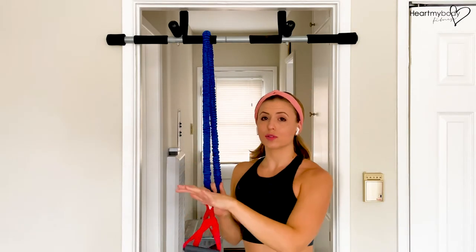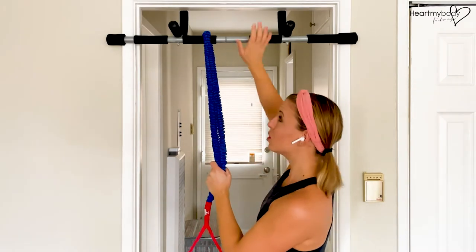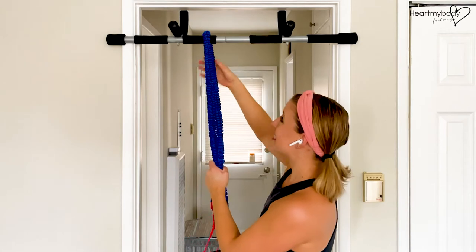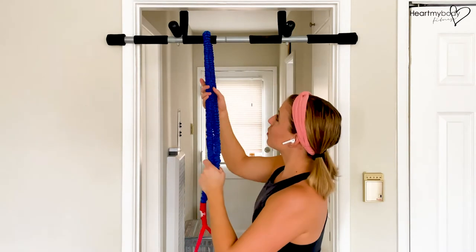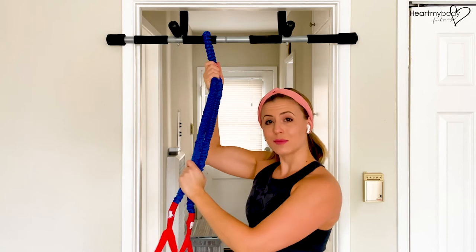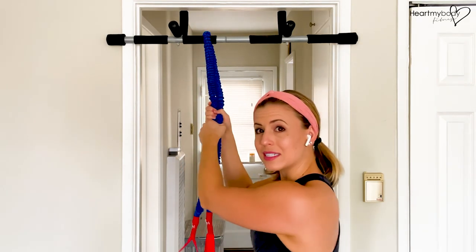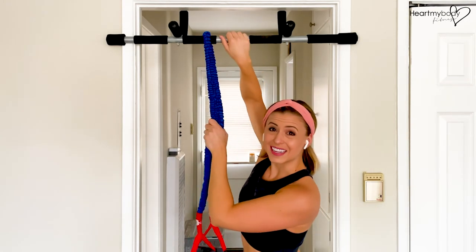What you want to make sure of with the pull-up bar is that you are doing exercises where you are pulling down, because the way the pull-up bar holds on to the door requires vertical force — not horizontal force, which would allow it to pull away from the door. So this is best for exercises where you are pulling down or down and at a slight angle out. Just be mindful that this needs to stay attached to the door for safety.